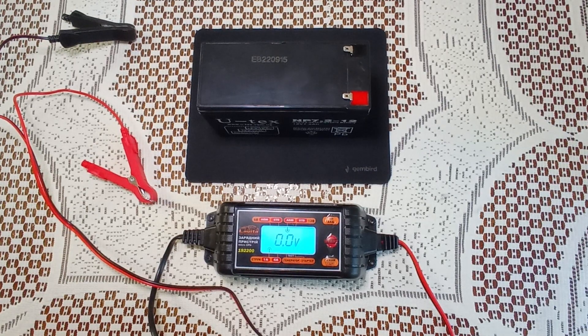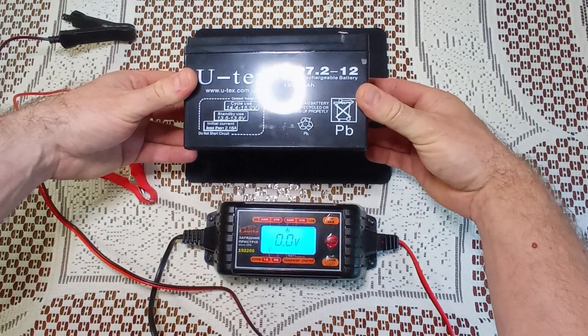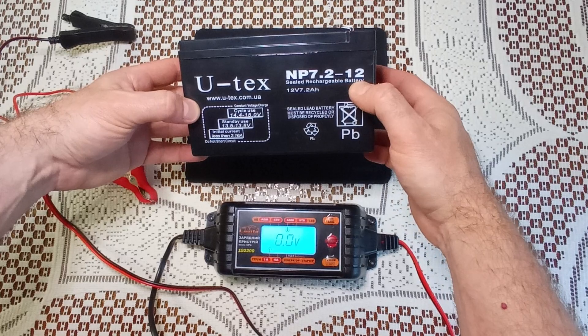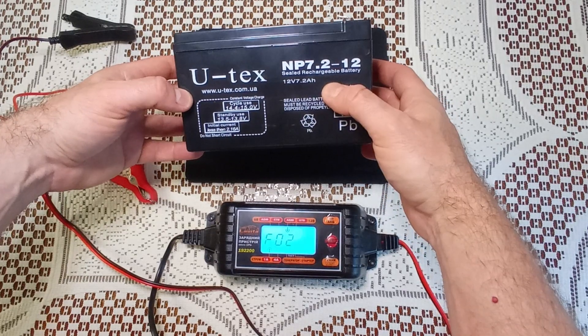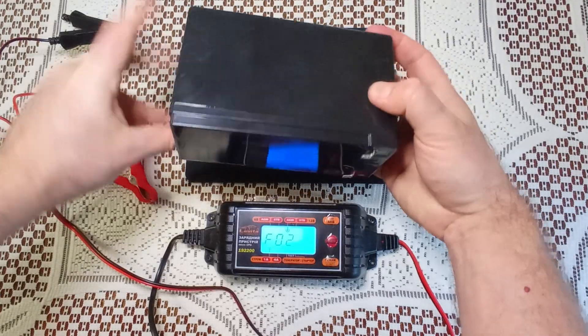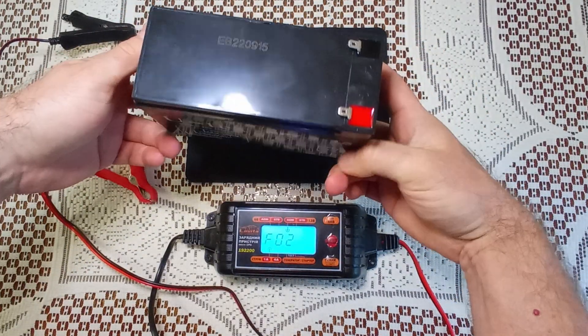Hello everybody. Today I will show you how to charge an AGM Helium battery with a regular charger. In our case, we have a 12V 7 ampere-hour battery, but it can be any voltage and ampere-hour rating. We can also charge a helium or auto battery.